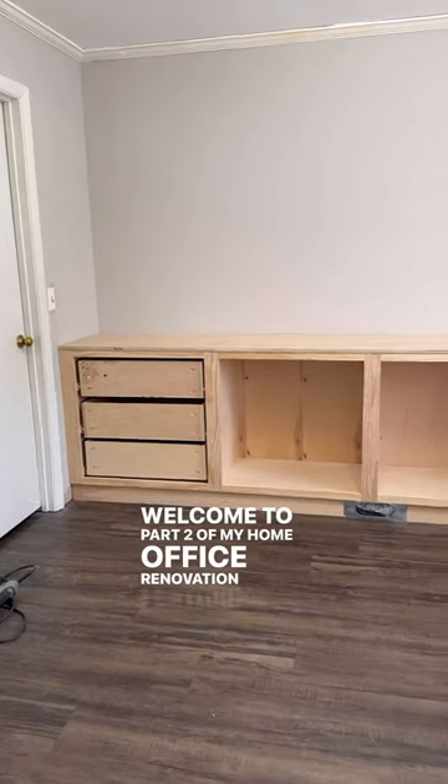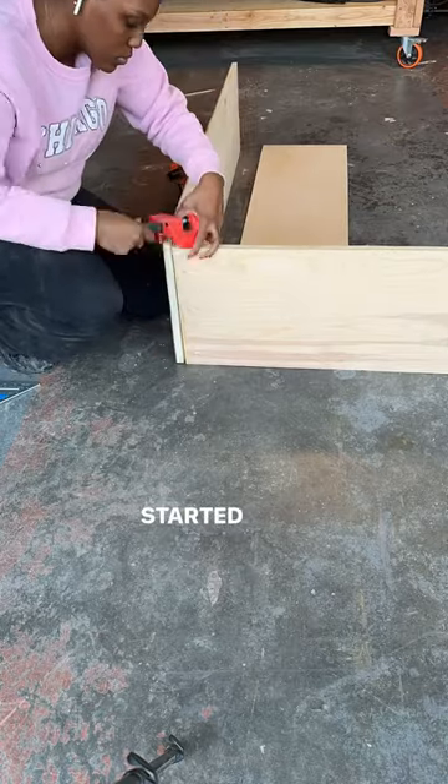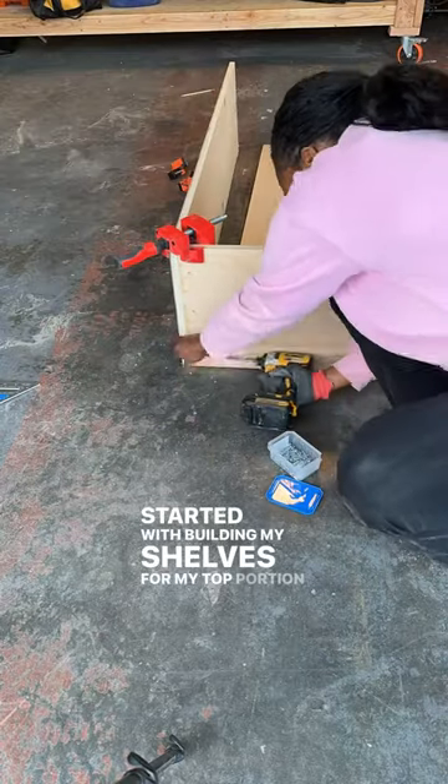Welcome to part 2 of my home office renovation featuring Valspar Paint. Here's where we left off last week, and this week I'm getting started with building my shelves for the top portion of my cabinets.